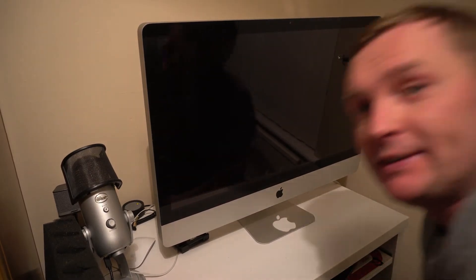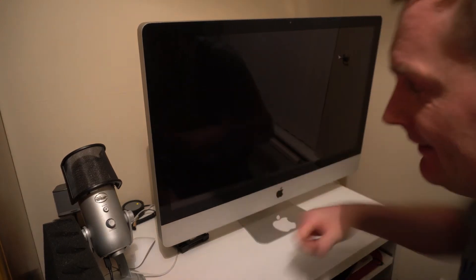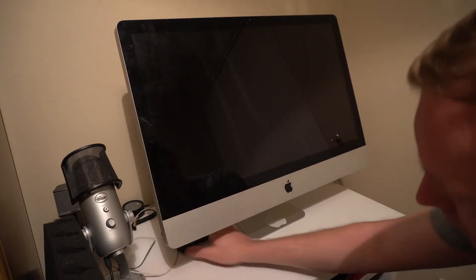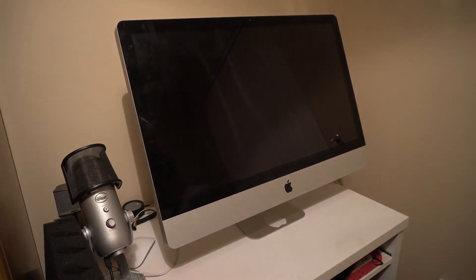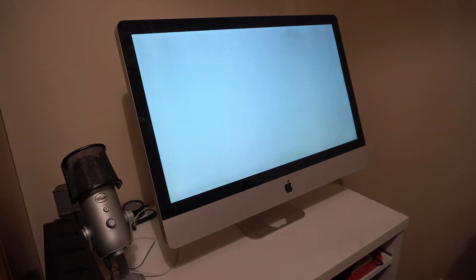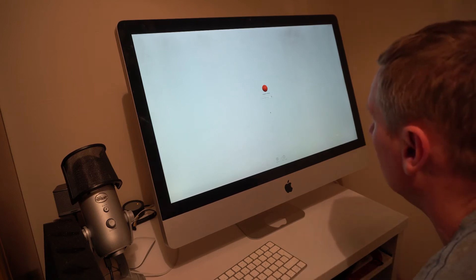Now we'll see if the experiment worked or not. The keyboard is not working right now, but that's alright.